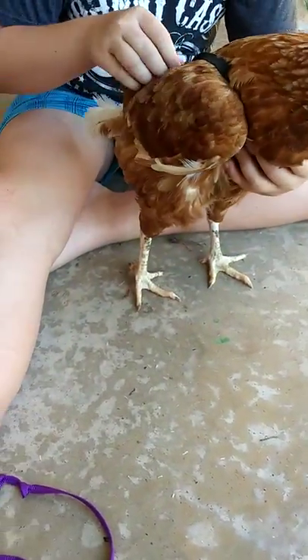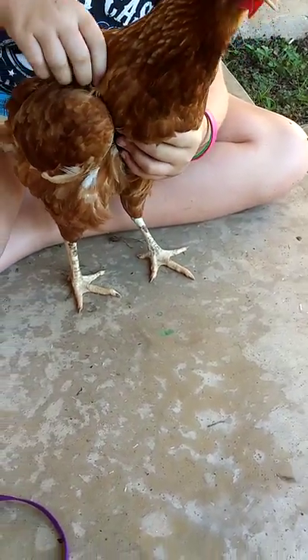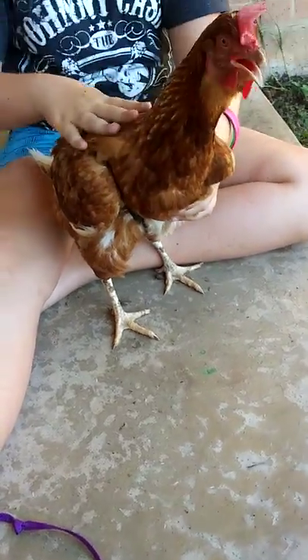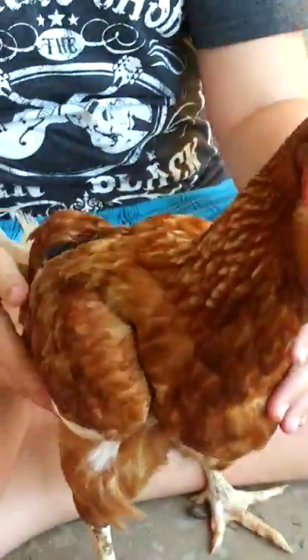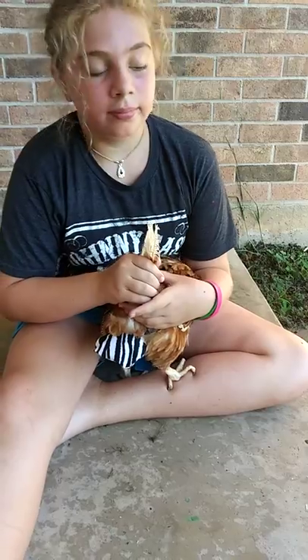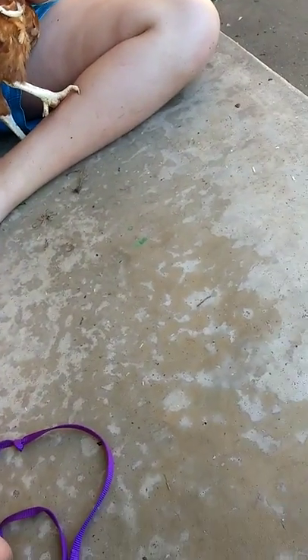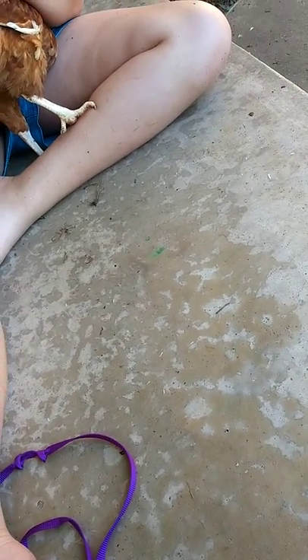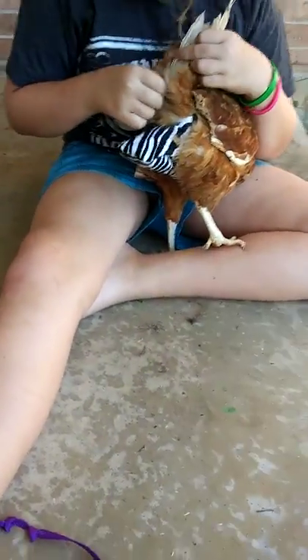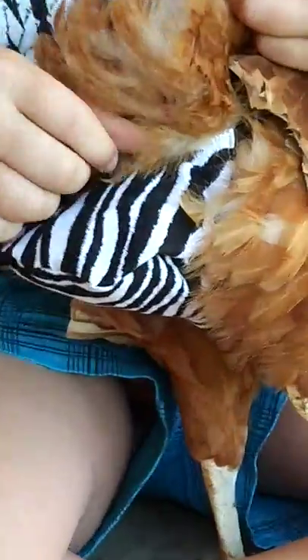See how it's not sliding down on her? They won't like it at first, but just stay strong. Eventually their feathers will start to cover it. Once you've done that, you come down here and look for their vent. Make sure this part is covering it, and you're good to go.